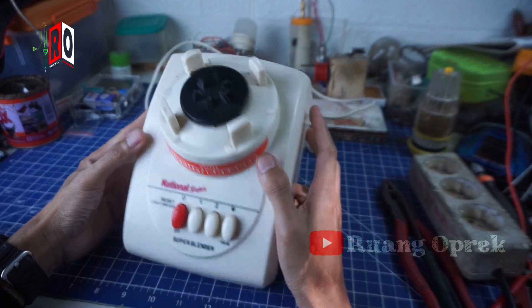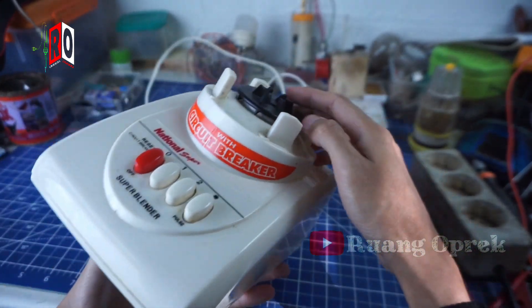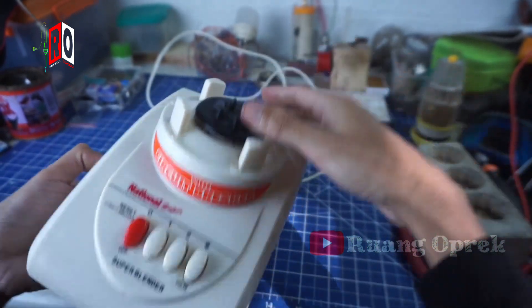Okay, in this video I came to a blender. The condition is that it makes a gladak-gluduk noise. This is the back of the rear — the rear needs to be switched to the glass blender. So it's not possible to use.